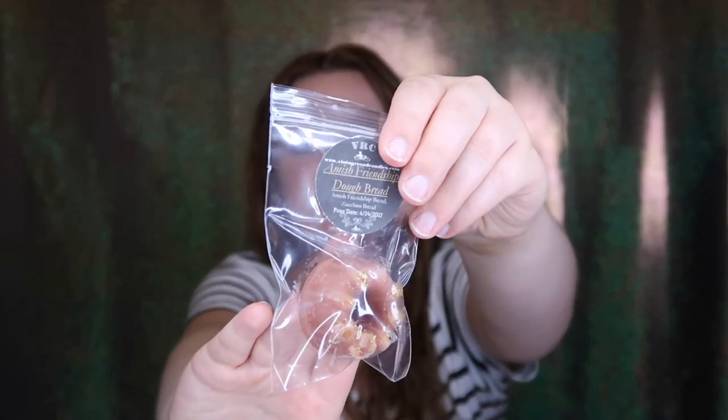This one's Amish Friendship Dough Bread, with notes of amish friendship bread and zucchini bread. I don't really know what amish friendship bread smells like but I was excited to try it. There's definitely a cinnamon-y note — very sweet. It almost has a pumpkin pecan waffle sort of note to it. This one's a really pretty purple color — Fruity Loops — fruit loops and fruity pebbles. This one was poured in March so I don't really have to wait for it to cure.